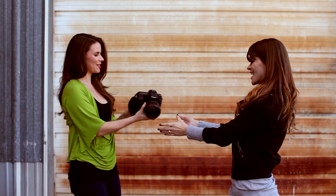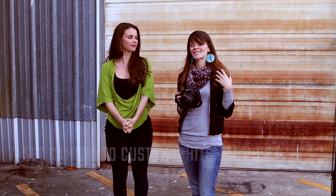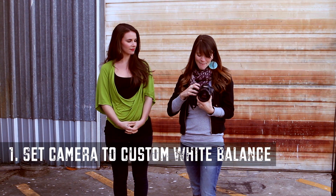Now we're going to go through the steps of getting custom white balance right in your camera. So we are going to have Meredith, our model, come on up. Step number one is to make sure that your camera is set to custom white balance. Make sure that you're in your manual and checking that out so you know how to do it for your camera body.